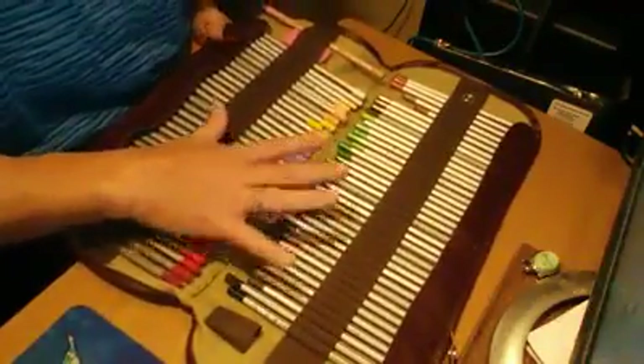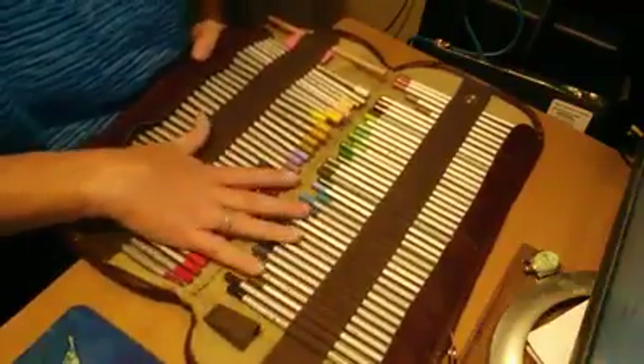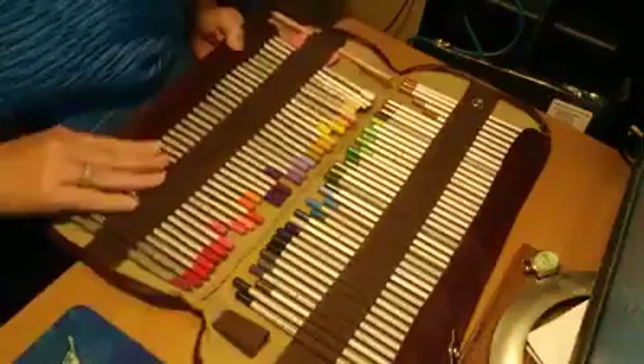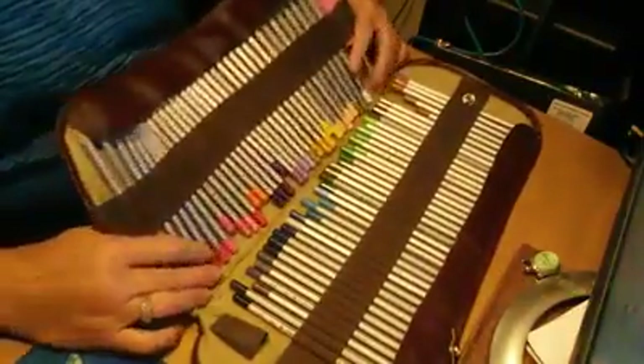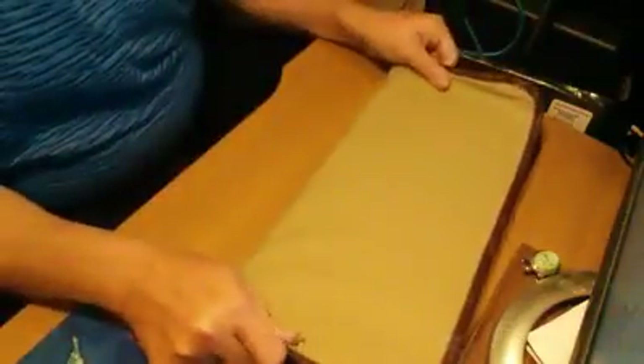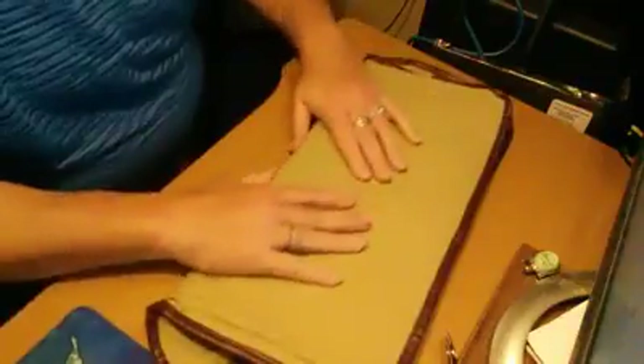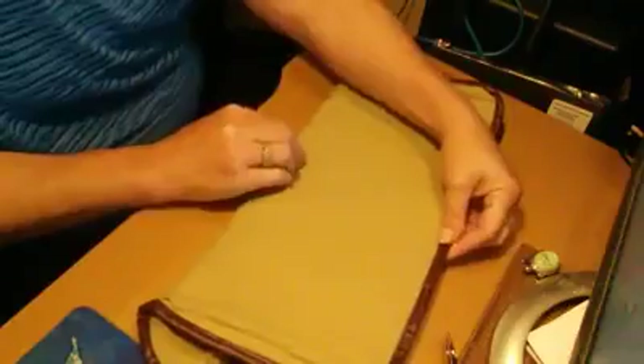My pencils are very loved and very used, and they come all the way to the bottom as it is. They've been used quite a bit and they are pushing it when it comes to being at the tip here. So if my pencils were brand new and really long — full length — it might be a problem.